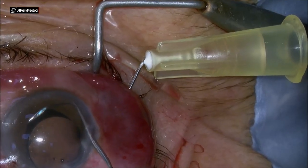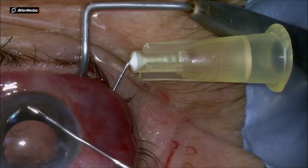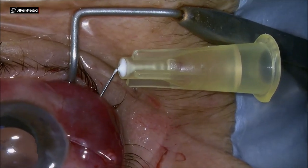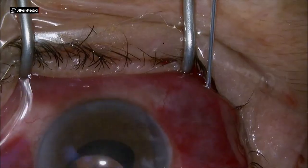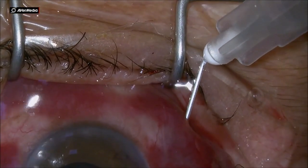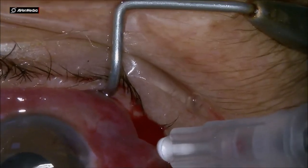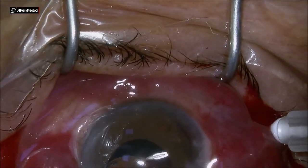It is a little bit tricky to place it in the middle of the needle, but with patience it is not a big deal. I am externalizing the first haptic — the leading haptic — making a flange, and then passing another 27 gauge needle through the sclera.